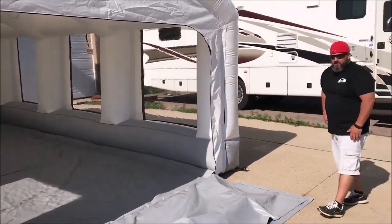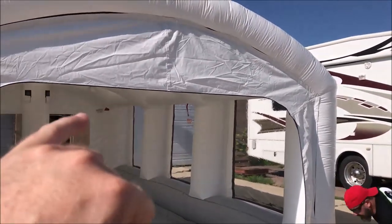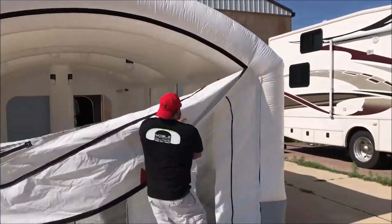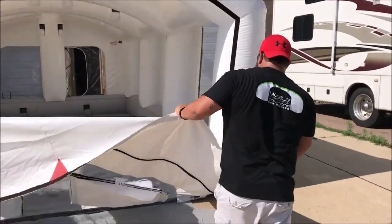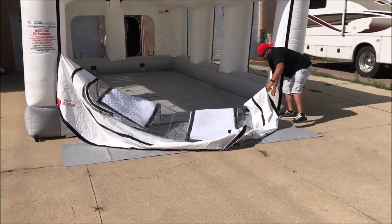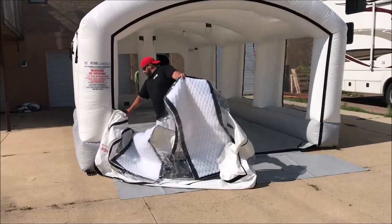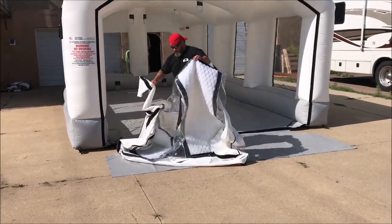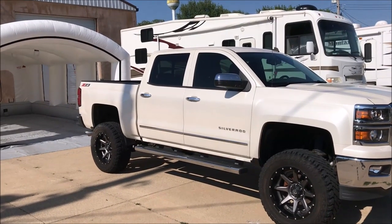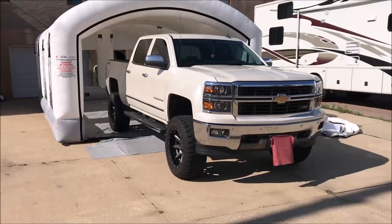We're going to pull a full-size crew cab short box pickup truck in here, and to do that we need the 9.6 inches — correct. You'll notice we remove the whole door, leaving just the middle washer door assembled.